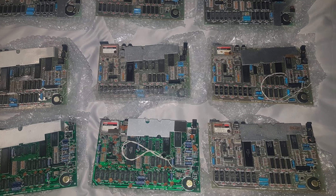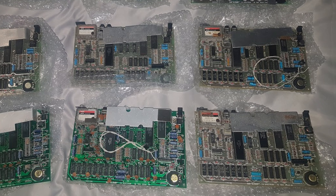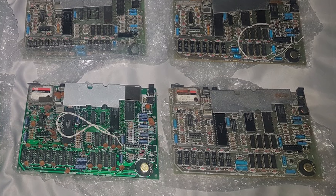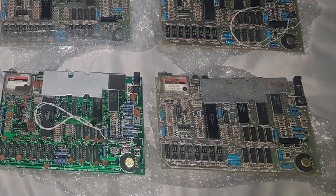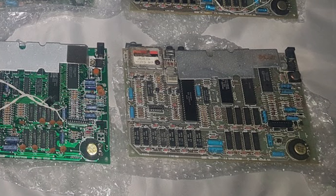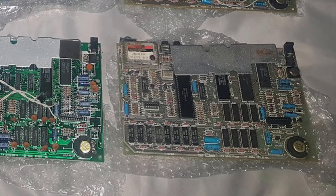Hello everybody, welcome back to Happy Little Diodes. You might recall that recently I picked up these 9 broken Speccy PCBs, with the intention of repairing and refurbishing them all, putting them into cases and moving them on. Well good news, I've been cracking on with them and getting through them fairly rapidly, and this one in particular I thought I'd make a little short video about.